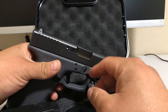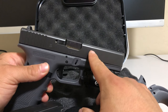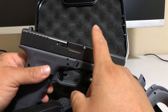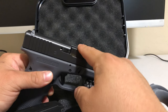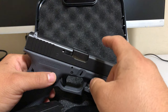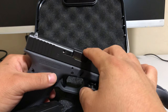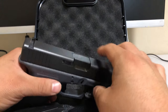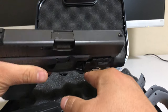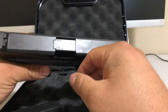Having the Glock 22 in .40 is great because the barrel is interchangeable to 9mm. These days 9mm ammo is very cheap, but .40 is getting hard to find. So I might have to buy that conversion barrel for the 9mm.